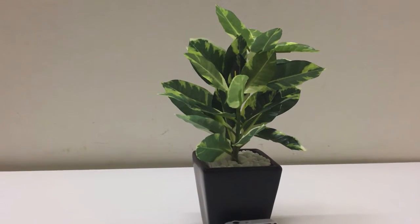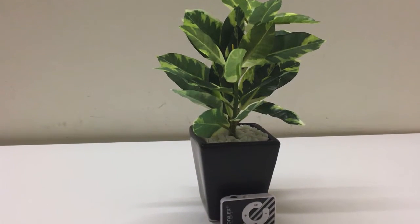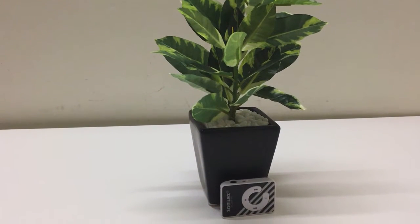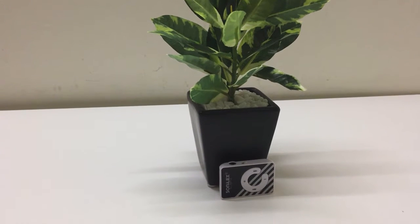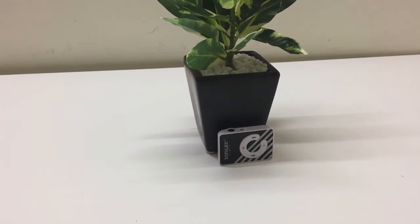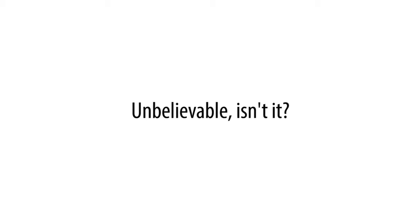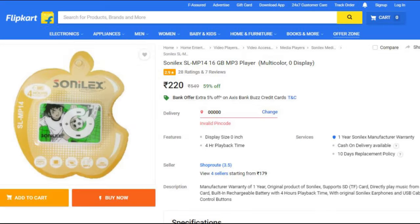Hi guys, today I'm going to be showing you the Sonalex SL MP14 player. This is just a normal MP3 player but there's a catch to it — this one comes at a price tag of $3. Unbelievable, isn't it? I found mine on Flipkart and I'm going to give the link down below. With that, let's get started.